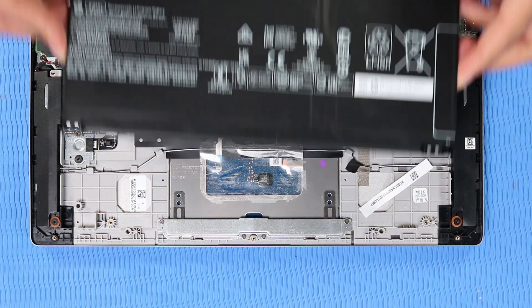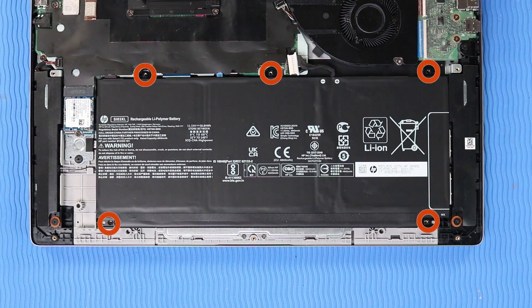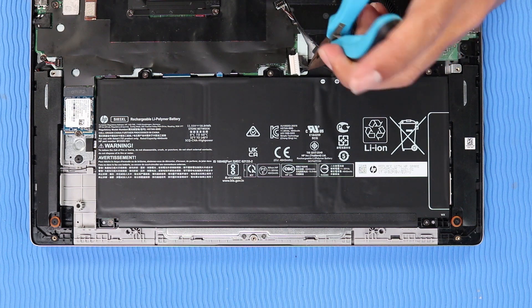Replacement: Place the battery on the alignment pins on the top cover. Replace the five P1 Phillips-head screws that secure the battery to the top cover. Reconnect the battery cable to its connector on the system board.